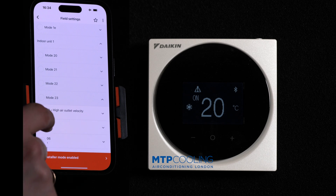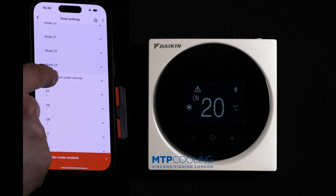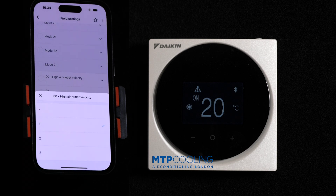In mode 23 there are two things you can change. Let's start from number one: high air outlet velocity. If you go here you have a selection of three — number one is the default, number two is slightly higher, and number three is the highest.